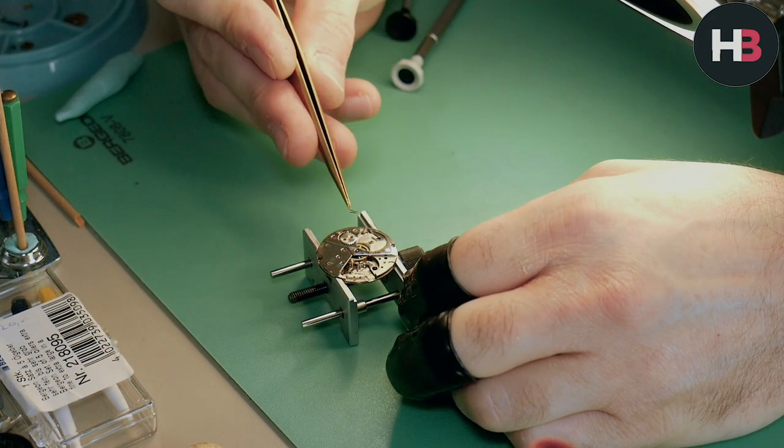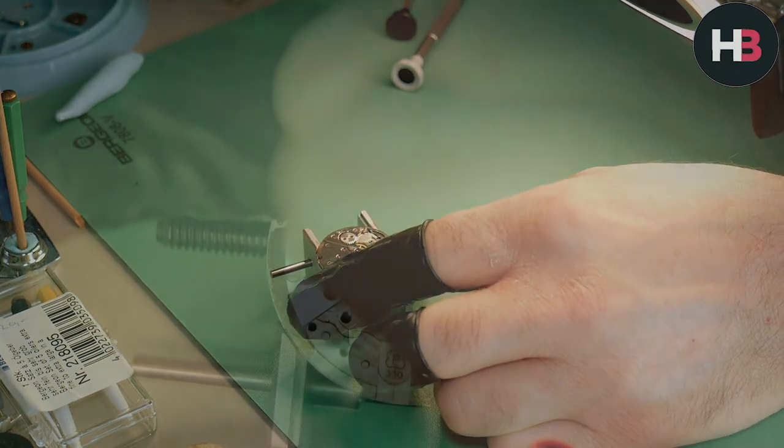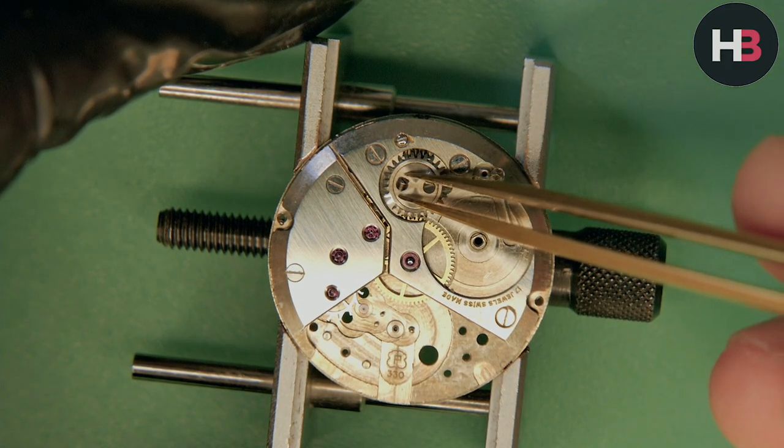Thuria was a sub-brand, just like Delbana was a sub-brand — and I'm a big fan of Delbana actually. There were really nice 1940s chronographs, a lot of them 18-karat gold chronographs. I used to have one many years ago.